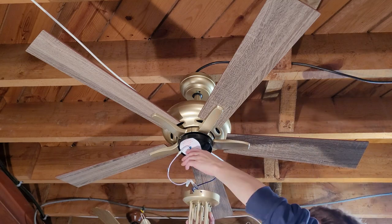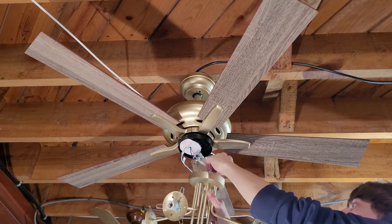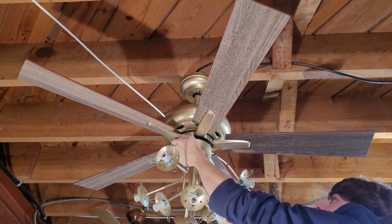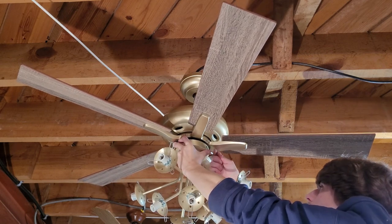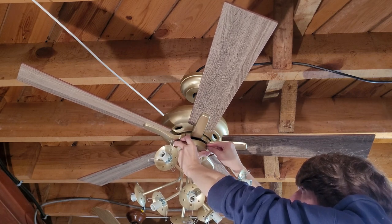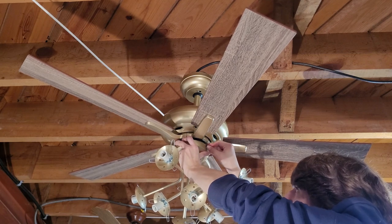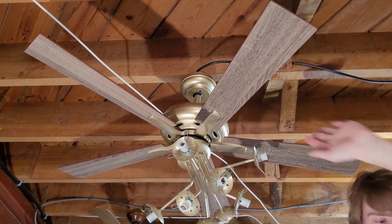There is a reverse switch on here. Let me get one screw started and tighten up the rest of the screws.